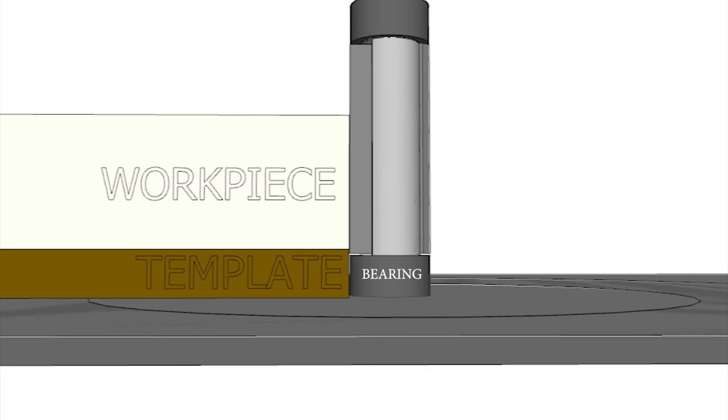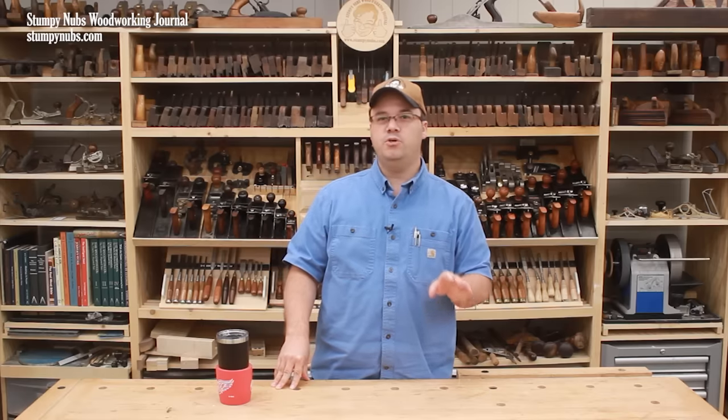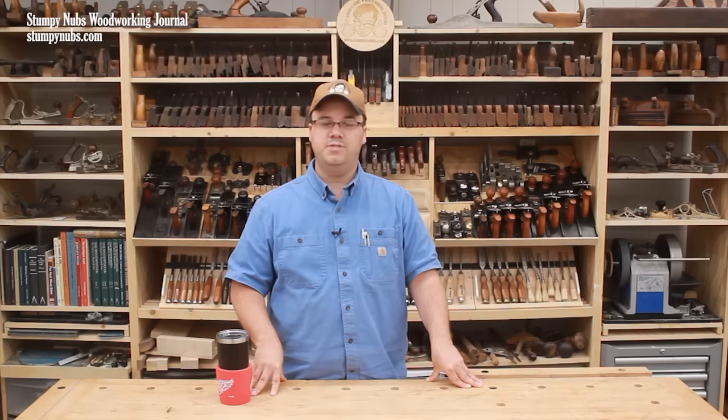With a hybrid bit, you may cut part of the workpiece with the template on the bottom, and then if the grain direction is in the way, flip the workpiece, lower the bit, and finish with the template on top. I'll put a link to the router bits and bushings I use below this video in case you want to check them out. I hope these examples help clear up the differences between bushings and guide bearings. See you next time.